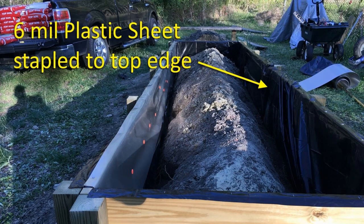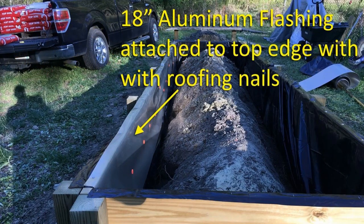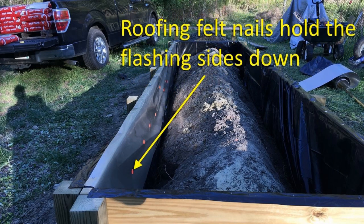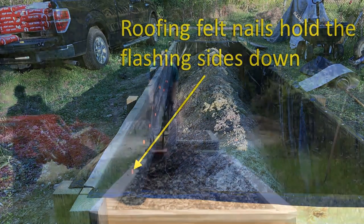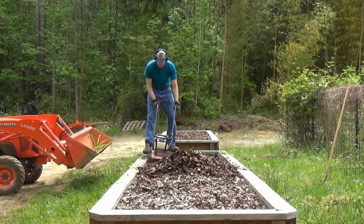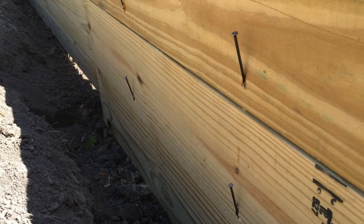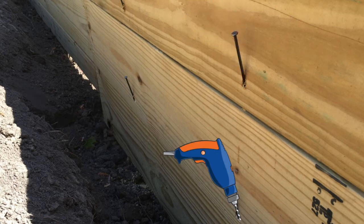Even though this is pressure treated wood, it is lined with 6mm plastic sheeting to better protect the wood for the long haul. This is relatively cheap insurance for the longest board life. It is stapled to the top edge. In addition to that, 18-inch aluminum flashing is attached along the top edge on top of the plastic sheeting with roofing nails, then folded over and held down with roofing felt nails. The flashing protects the plastic sheeting from damage by gardening tools like our tiller. Since the sideboards may warp, I toenail them together with nails between the posts, first pre-drilling the holes to avoid splitting the wood, then hammering the nails in.